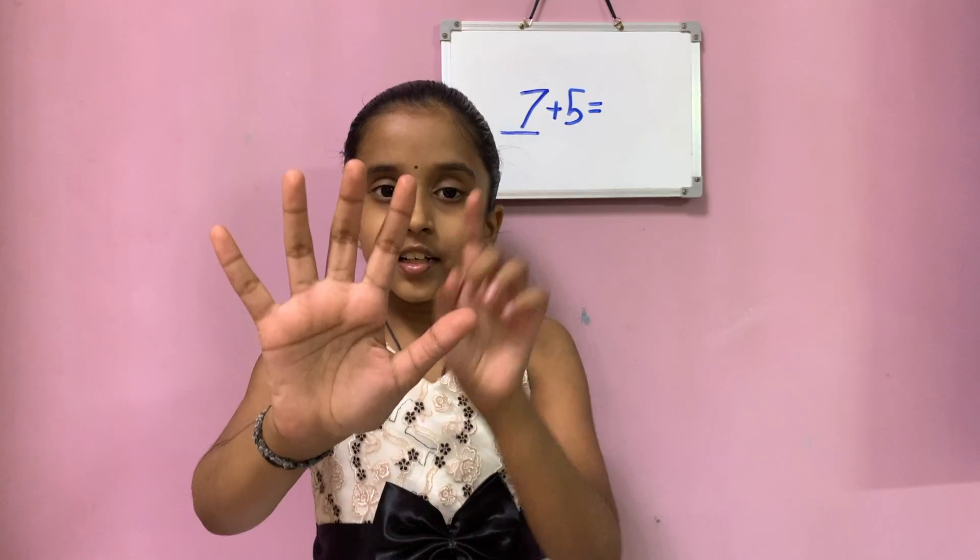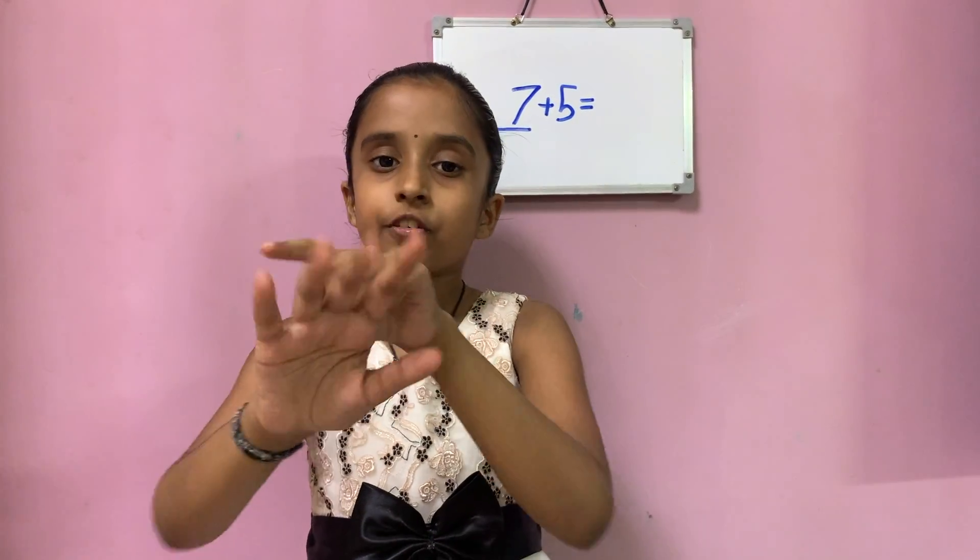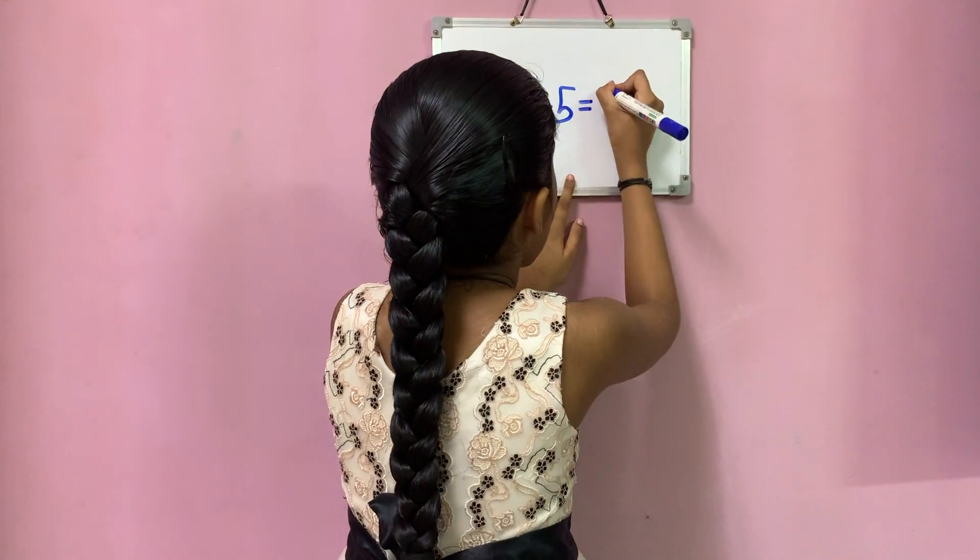8, 9, 10, 11 and 12. So the answer is 12.